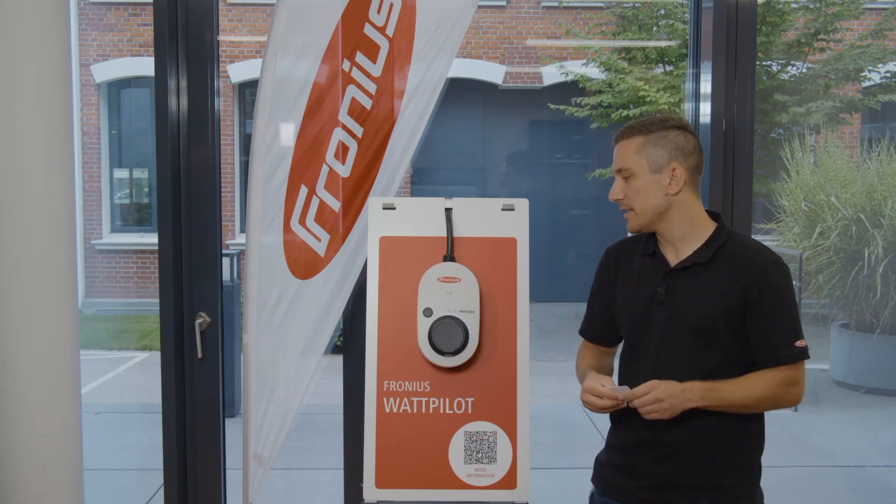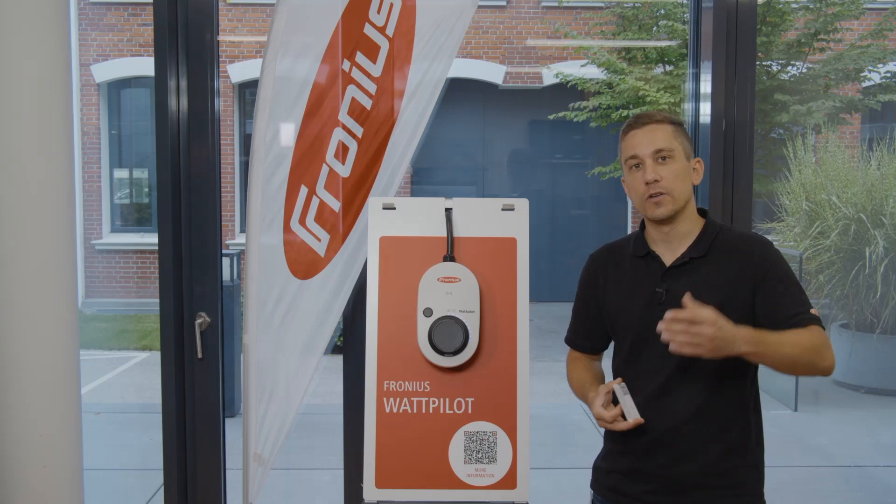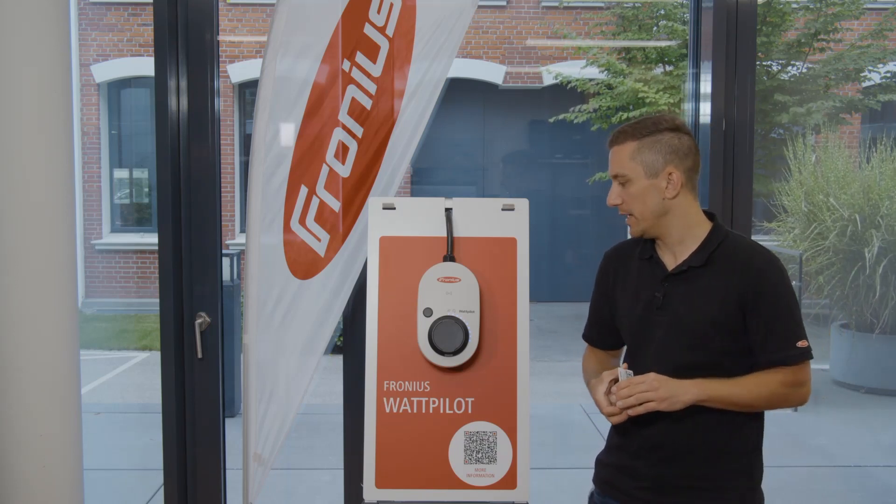After this you can directly carry out the first commissioning of the device — you can set new passwords and configure all the settings you want to achieve with the Wattpilot.